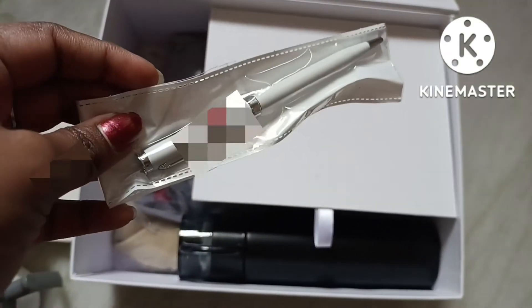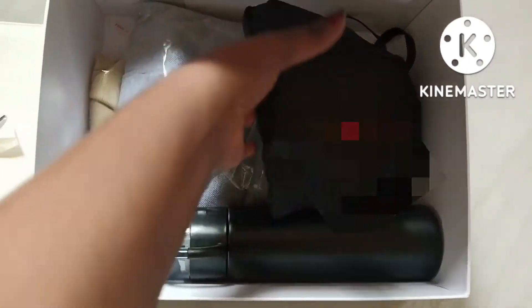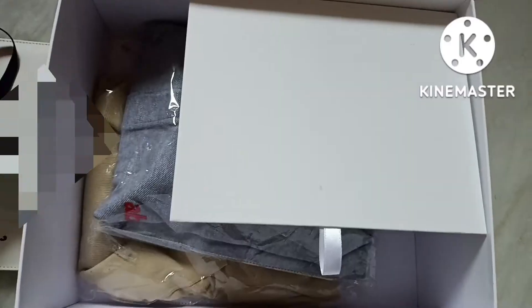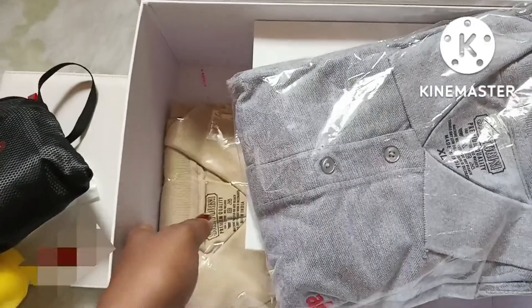Also there's a tea cup, a pen, a travel bag, and two t-shirts. Guys, I'm about to reach 100 subscribers — please subscribe!